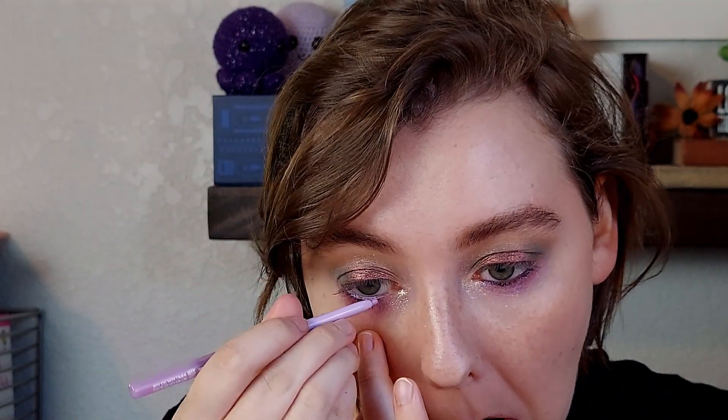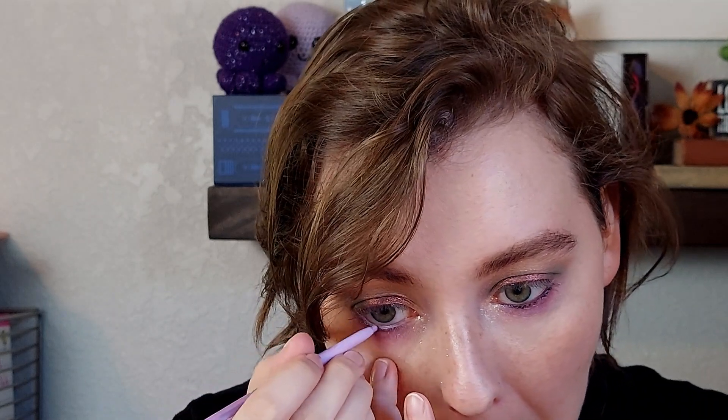For my waterline, I'm using the Urban Decay liner in Empire to start with — I just dragged that all the way across my lower lash line. Then I'm topping that with the LA Girl Pastel Dream liner in Lavender to kind of mix them together and make more of a mid-tone purple. It's still fairly dark in my waterline after going in with Lavender, but I think the contrast between the brightness and softness of Amethyst Moon on my lower lash line and the little bit of added depth in my waterline was kind of nice. So I think it worked out.